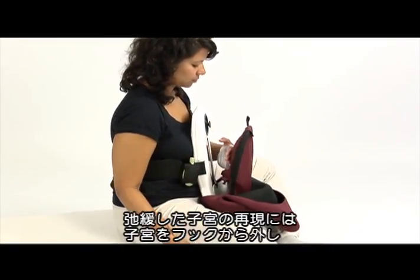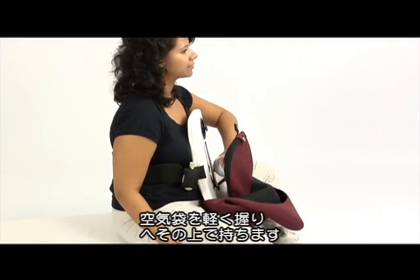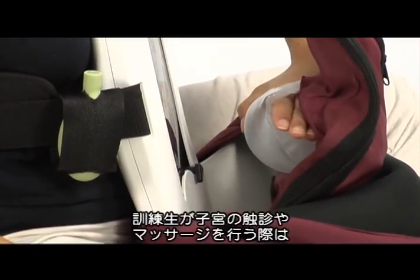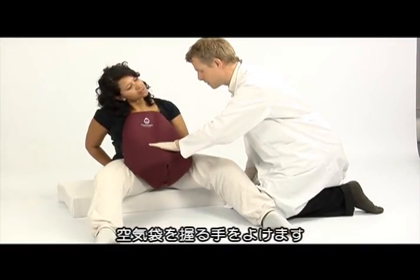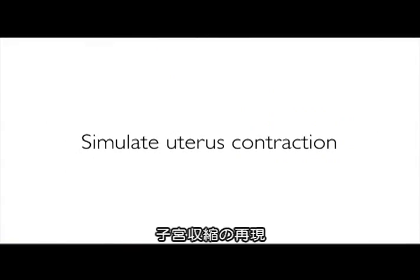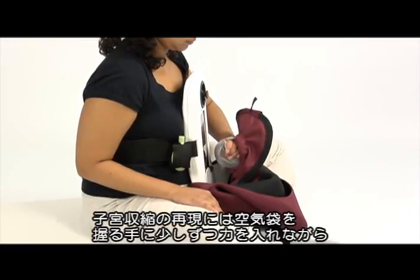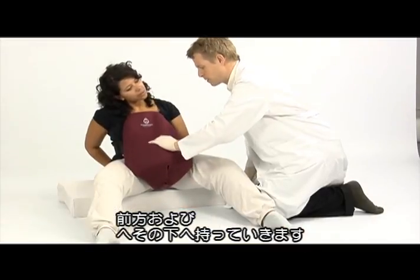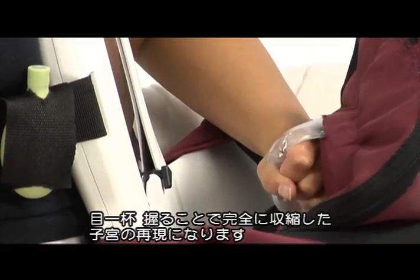Unhook the uterus. To simulate an atonic uterus, hold the uterus air reservoir with a relaxed hand and keep it above the navel. Twist your hand below the airbag and ensure that the student will only feel the soft, boggy uterus when palpating and massaging the uterus. To simulate uterus contraction, move the position of your hand forward against the stomach skin and below the navel while gradually squeezing the air reservoir more and more. Squeezing the air reservoir fully will simulate a fully contracted uterus.